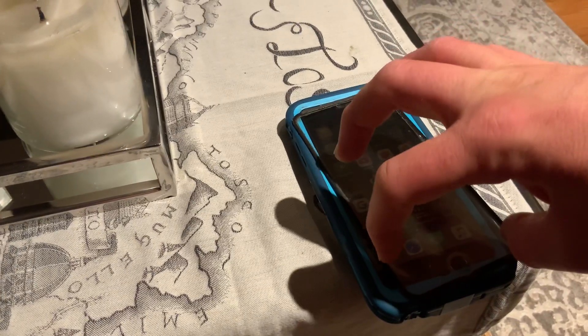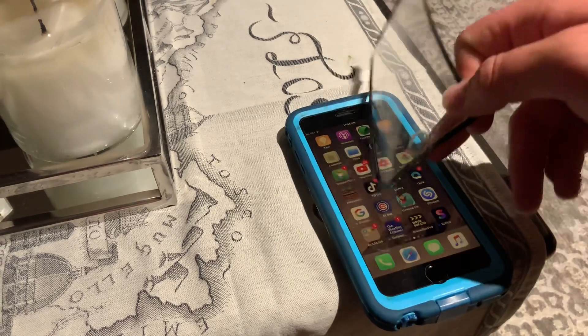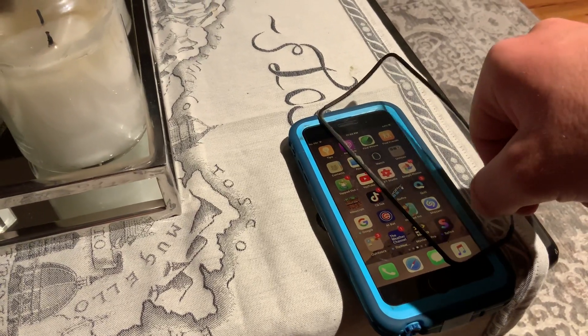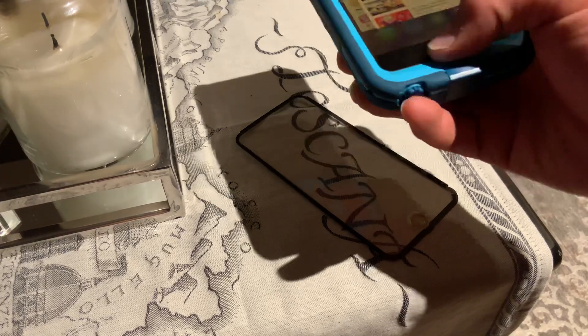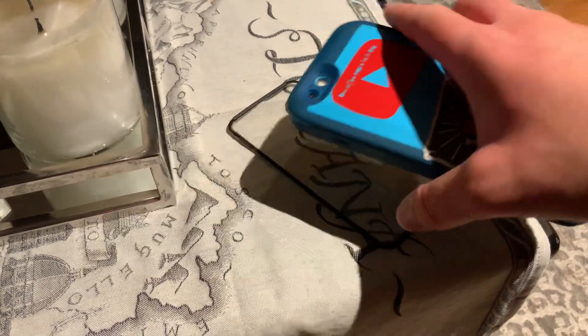The bottom piece was still attached to the phone, and I was like, let's just peel it off. And I just peeled it like that and took it off. And yeah, it looks cool. It's also not going to be waterproof, but it's fine — I just like how the case looks and feels.